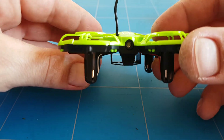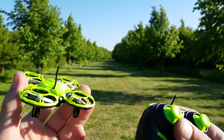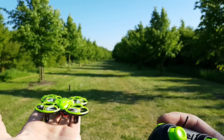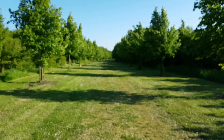Now let's go back to the range test facility and check the range. We are back at the range facility with the E16. Let's see how much more range we have with the new modification. Alright, a little bit windy — let's see how it feels.